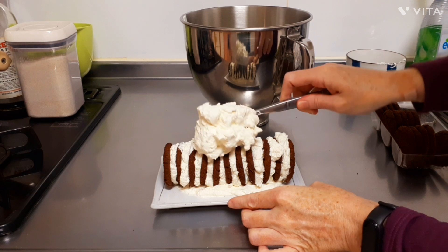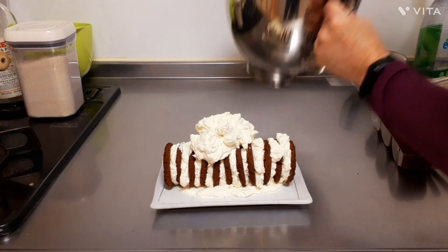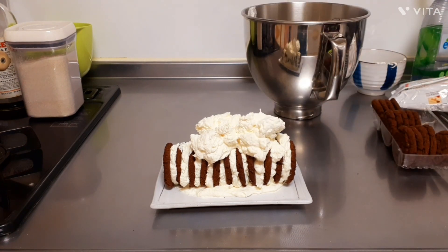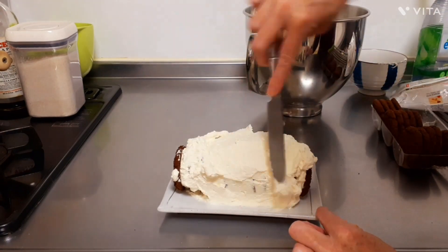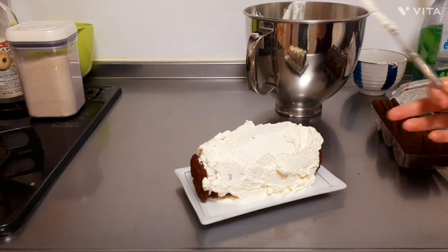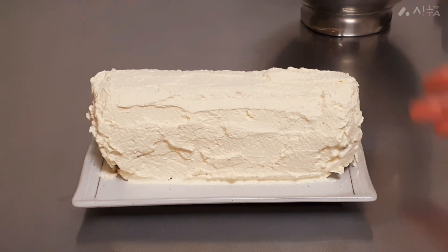Now I'm just going to spread some cream over the top and sides, completely covering it. It has now been coated with cream and it's ready to go into the fridge for no less than about six hours — so we've got a long wait ahead of us. I'm just going to lightly cover it with foil to protect it from the fridge air, and then it'll go straight in the fridge.